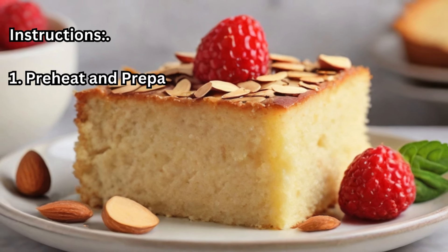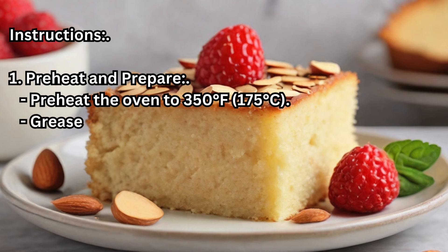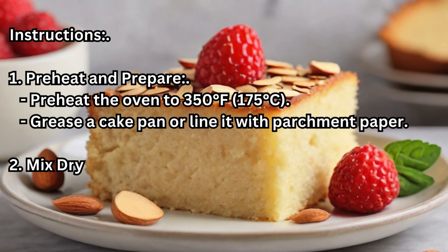Step 1 — Preheat and Prepare: Preheat the oven to 350°F (175°C). Grease a cake pan or line it with parchment paper.